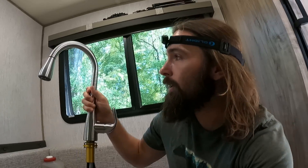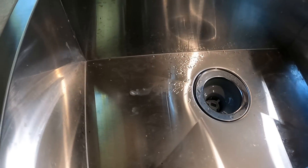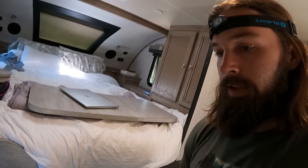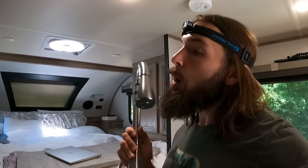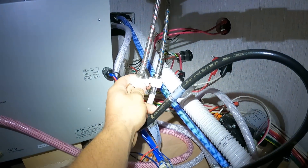Alright, time to get started on some projects. First off is Kelly's new faucet - she wants to replace this one with a taller one because it's easier to wash with. The other thing we're noticing is it's hard to clean this sink out - debris gets in the corners and you have to use your hand and throw water over there, which wastes water. With the new one you'll be able to move it around and you're good to go.